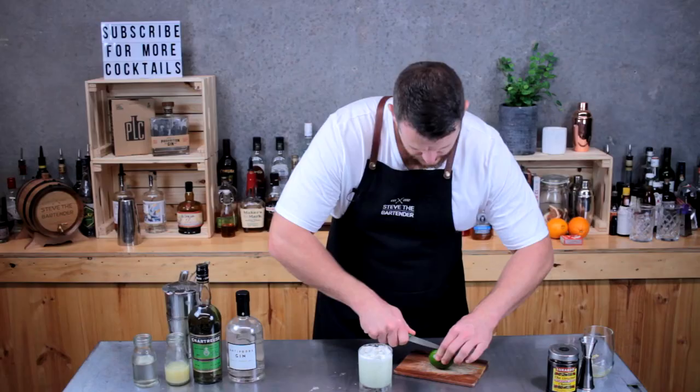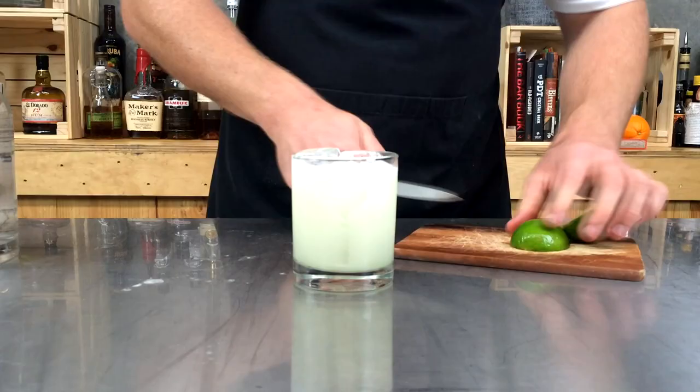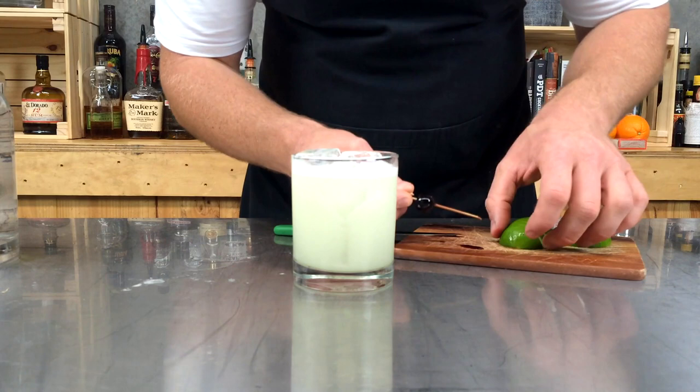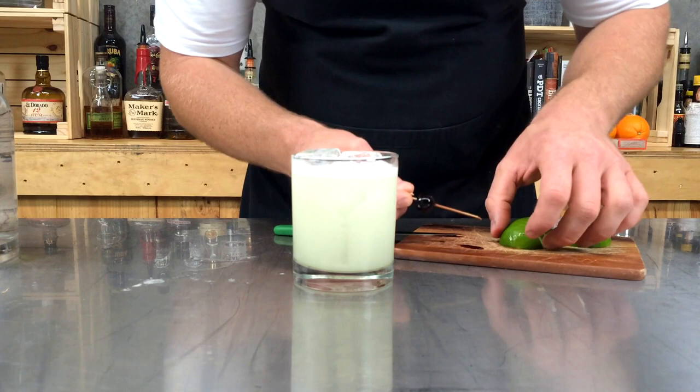For garnish, just halve your lime and cut it into slices, grab a maraschino cherry, and skewer the cherry and the lime — and that's your garnish. And there you have a Green Eyes cocktail. Cheers!